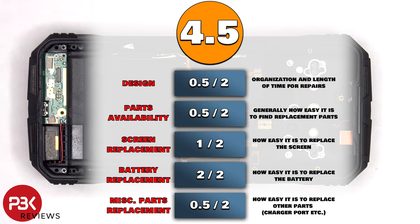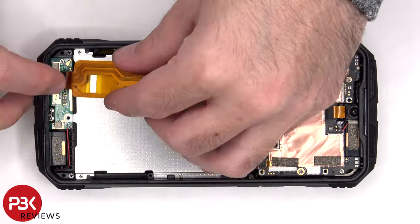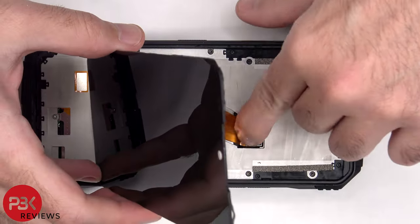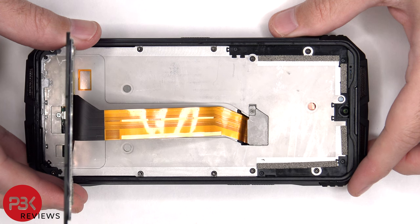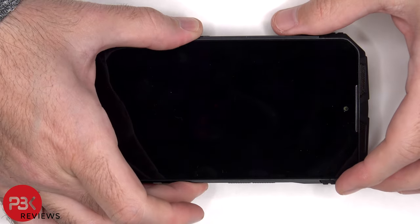For the repairability score on this phone I give it a 4.5 out of 10. Now it's time to reassemble the phone. Once everything's back in place, apply new adhesive and reapply the screen, then power it on and you're done.